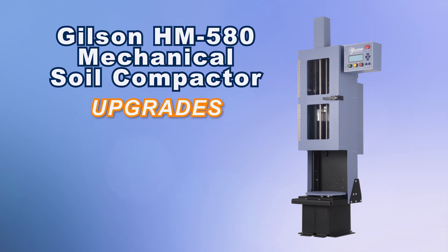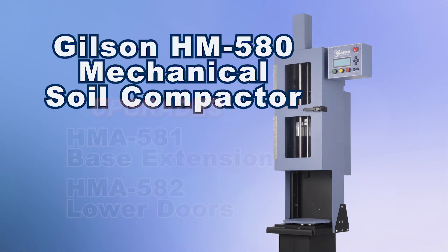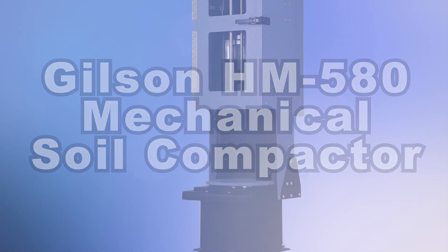Optional upgrades are available, including a base extension accessory which raises the working height of the compactor by over 10 inches, and a factory-installed lower doors to enclose the mold and turntable assembly, making the Gilson HM580 Mechanical Soil Compactor the right choice for your materials testing lab.